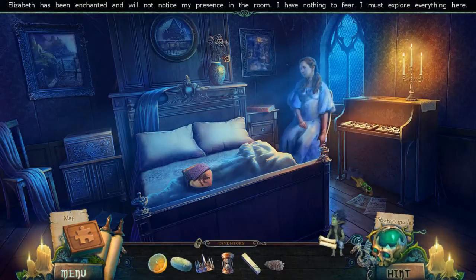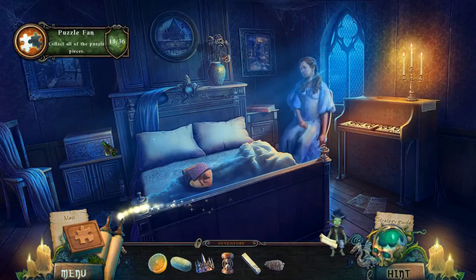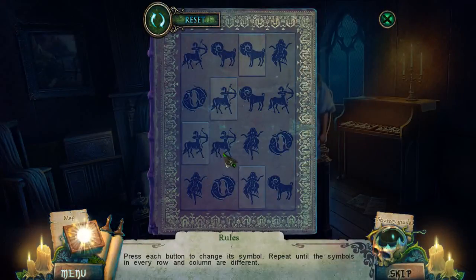Oh, puzzle piece! Elizabeth has been enchanted and will not notice my presence in the room — I have nothing to fear. Let's explore. Press each button to change the symbol, repeat until the symbols in every row and column are different. Oh — interesting!